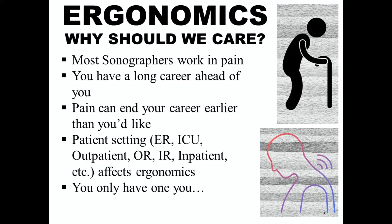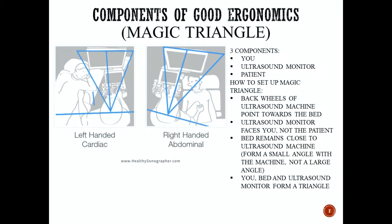The most important reason we should care about ergonomics: you only have one you and you don't want to break that person. Let's talk about the components of good ergonomics. First of all, we have the magic triangle, taken from healthysonographer.com. There are three components of the magic triangle: there's you, there's the ultrasound monitor, and there's the patient.